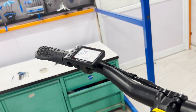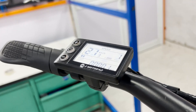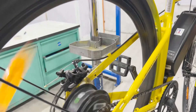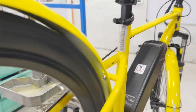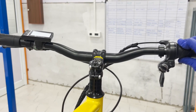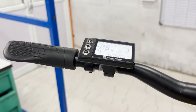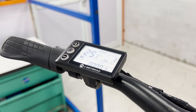If everything is working smoothly, congratulations — you've successfully installed a new controller in your eBike. If you run into any issues, double-check your wire connections to make sure they're secure and in the correct positions. If any specific error codes appear on the display, refer to our previous video on error codes. We hope this guide was helpful.